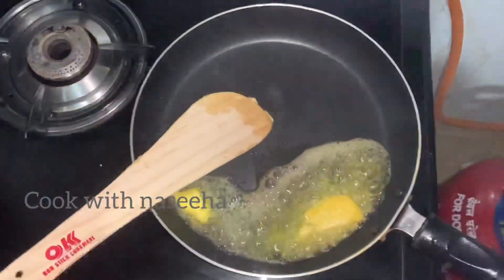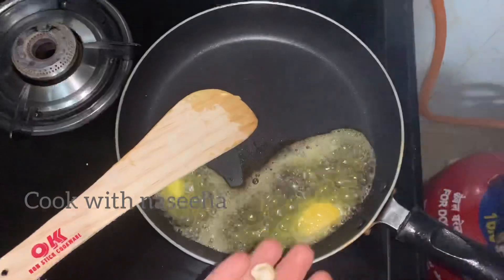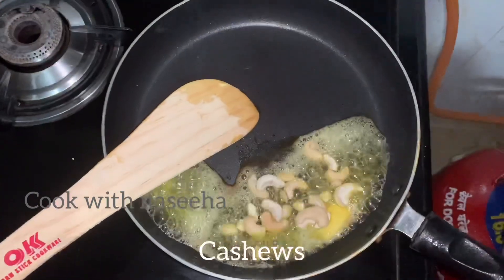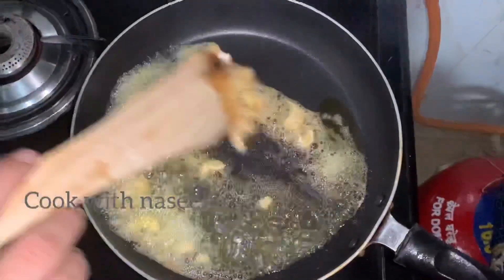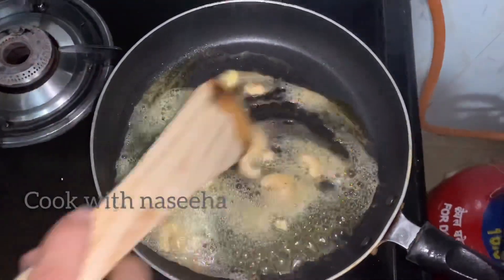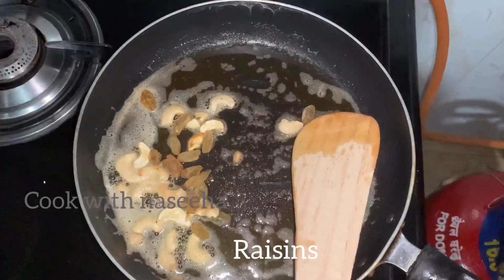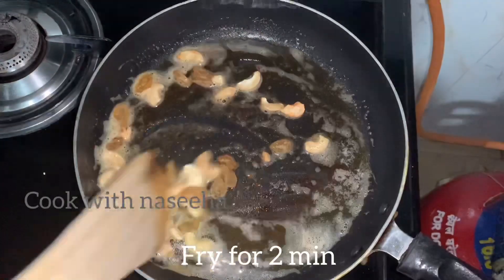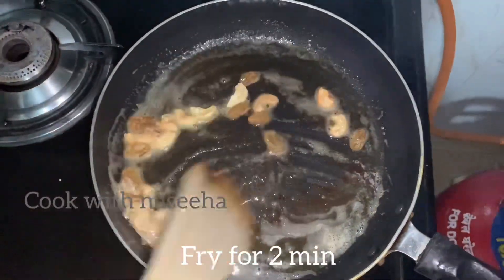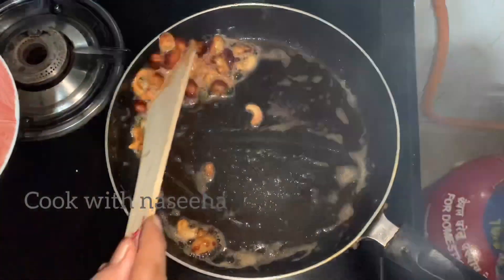Add 2 tablespoons of ghee and butter. When it comes to melt, we are going to fry it a little.